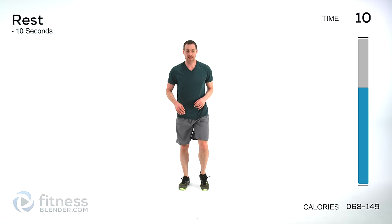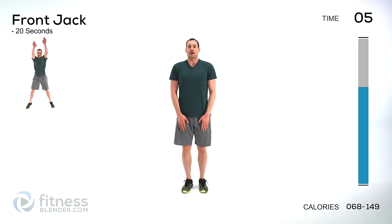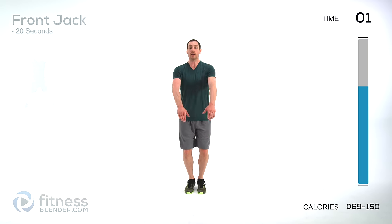Let it relax — we've got front jacks again. Arms in front of those thighs, start it up, keep everything contracted.